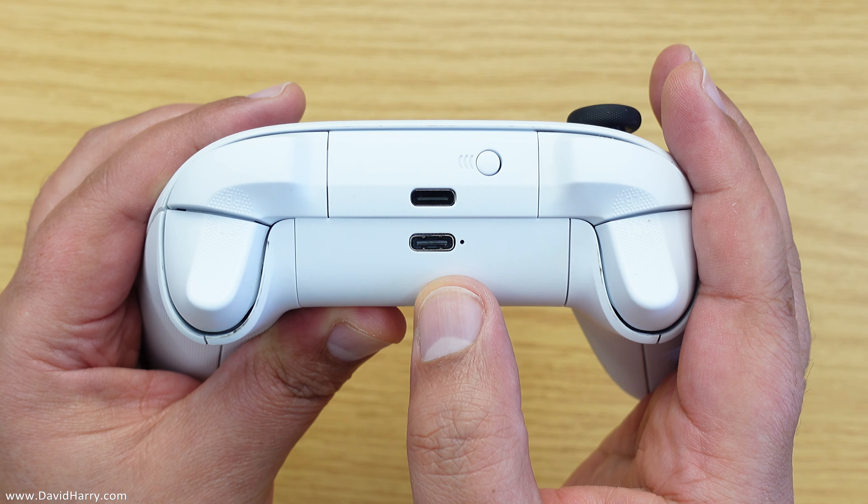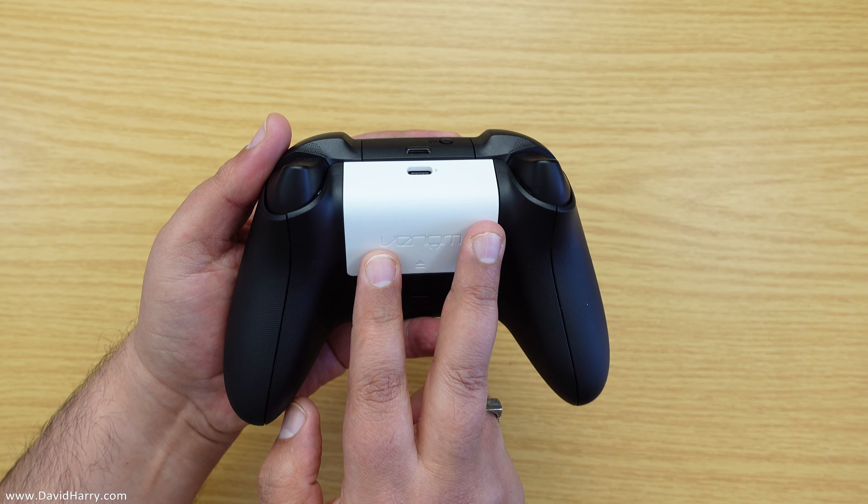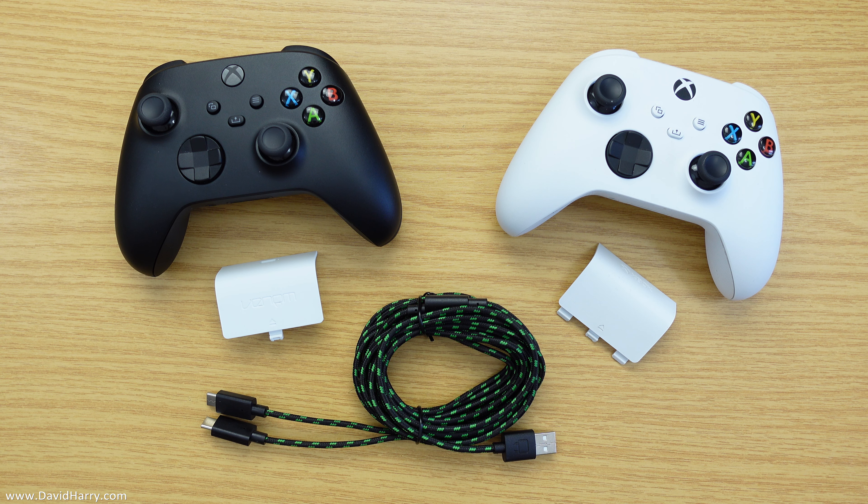You can also connect these batteries to your black Xbox Series X controller, giving it a really cool two-tone look. And if that two-tone look isn't for you, there are also black batteries available.